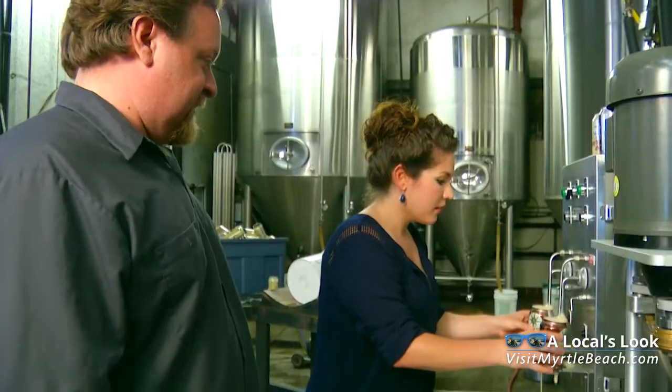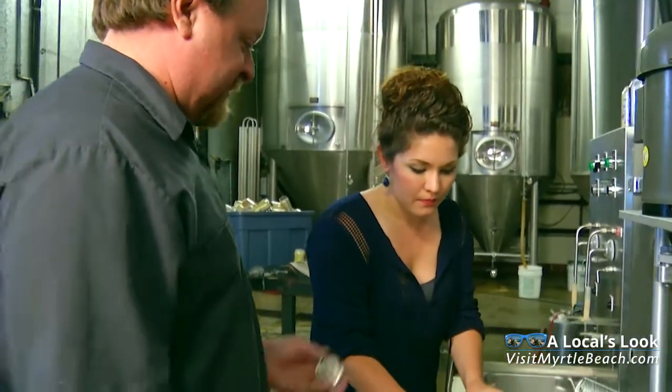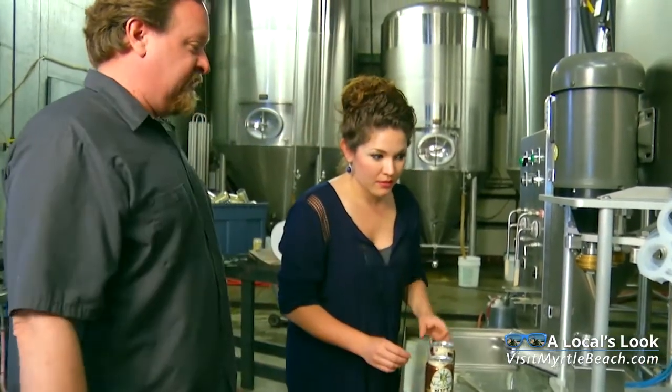Now you can pull them on there. Lay them down on the table. We're going to throw our lids on just as soon as we can, like so. I'm going to throw it on the seaming device here.